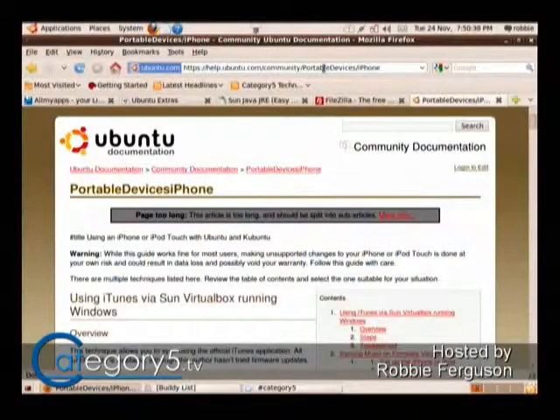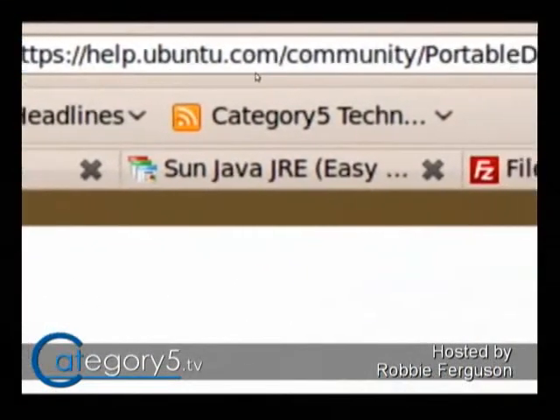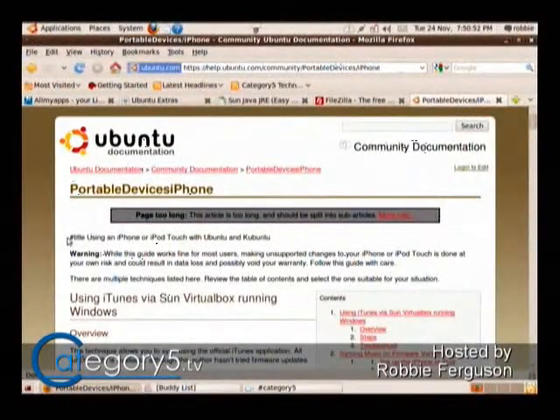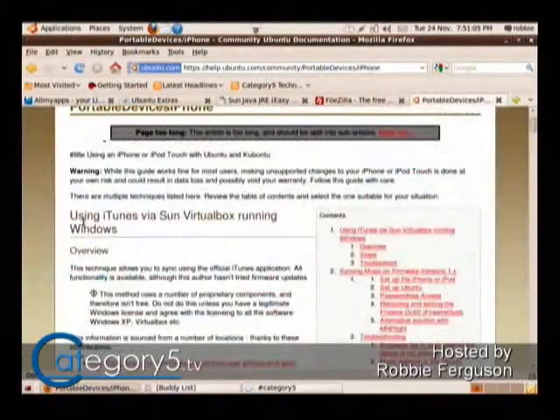As I was saying, help.ubuntu.com/community/PortableDevices/iPhone — I'm going to put a link to this in the show notes for episode number 114 at category5.tv. The reason I point in this direction is because I don't have the device, so I can't do any testing, and I don't know what works or not personally. People in the chat room or the community may. This page walks through user experiences in the Ubuntu community that's going to help you, because other people are doing the exact same thing.